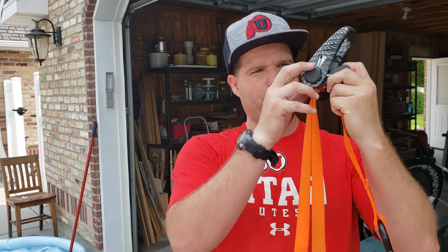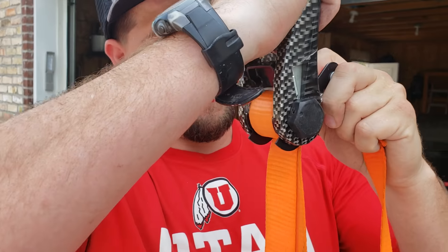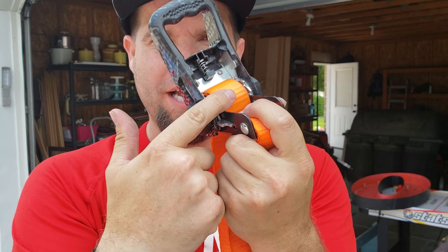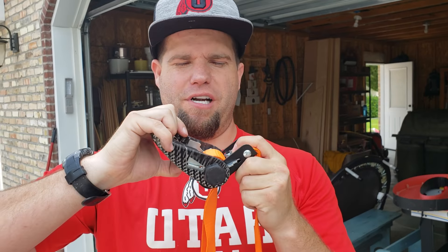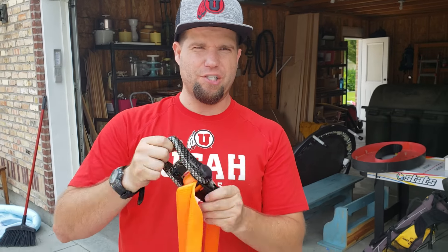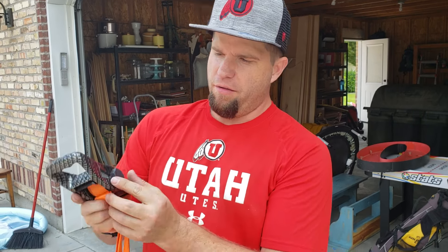Hey, ratchet straps — does this look familiar? You wound it wrong, so you try to tighten it and it just keeps balling up in the middle. You're like, oh crap, spending hours trying to unwind it. Well, depending on your ratchet strap, there's an easy way to undo it.